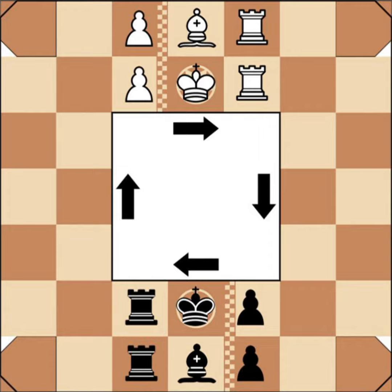Here we have the Rollerball chess variant. There are two ways to win in Rollerball chess: 1. Checkmating the enemy king. 2. Bringing one's own king to the starting square of the enemy king on the opposite side of the board.